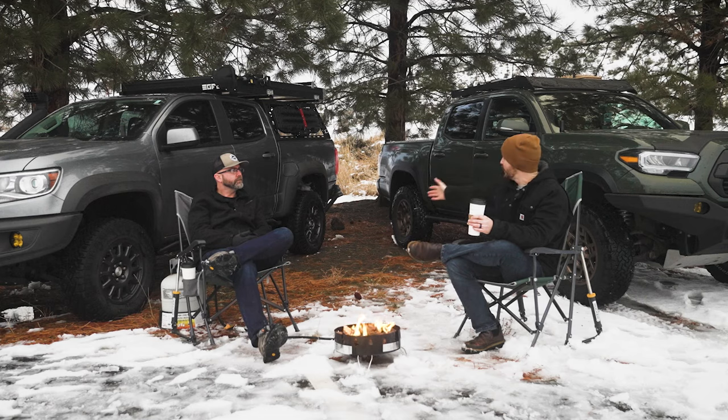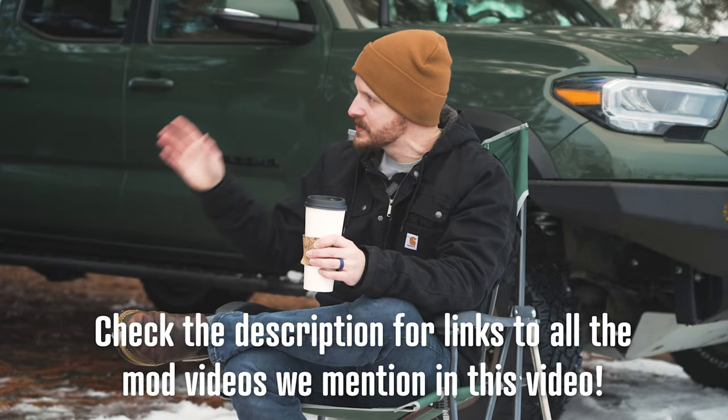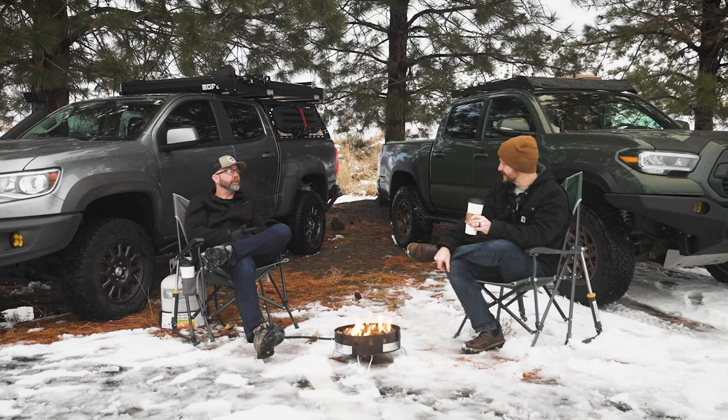So what have we done on it so far, all the way back? Let's talk about the main ones from the beginning. Some of the first things: we put shock skids on because you have to do that. We added the front bull bar, we added the spare tire carrier, and we put comms in this and the 4Runner at the same time.